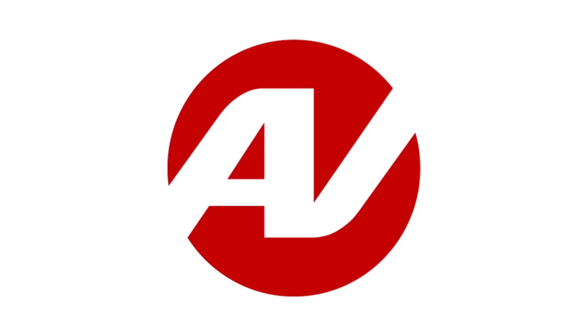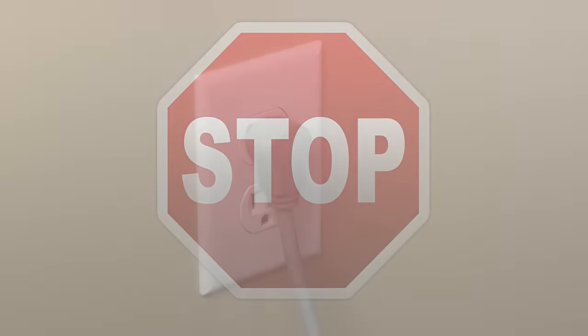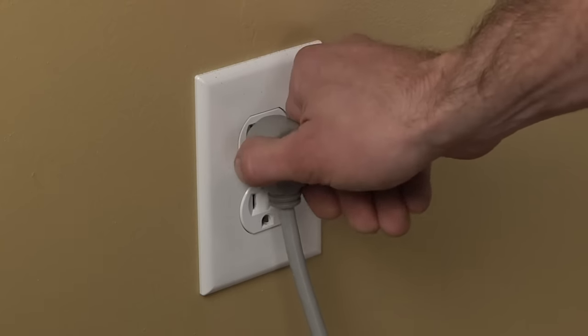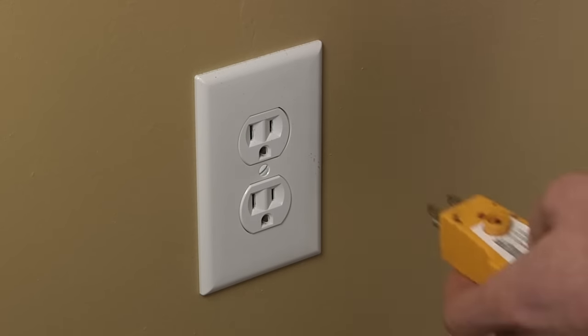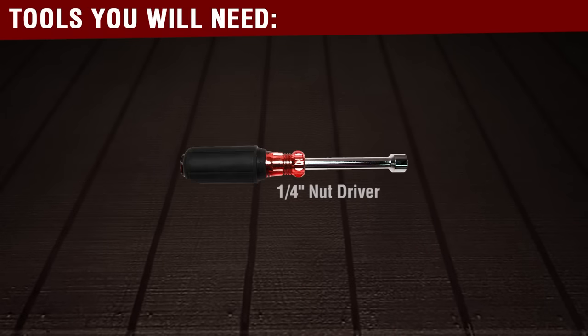Hi, I'm Christian. Welcome back to another on the road video brought to you by ApplianceVideo.com. Before beginning any repair, always be sure to disconnect the power to the appliance. It is also recommended to test the outlet for proper voltage. The tools you would need for this repair are a quarter inch nut driver.